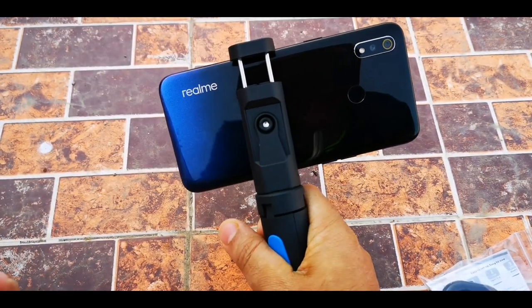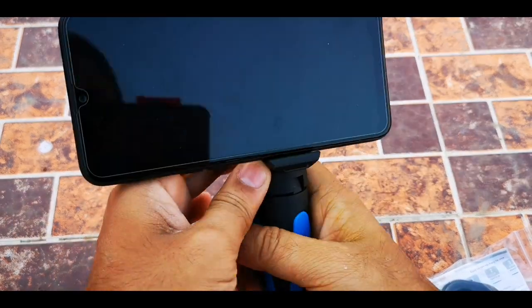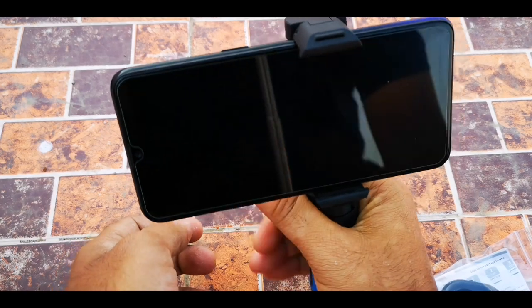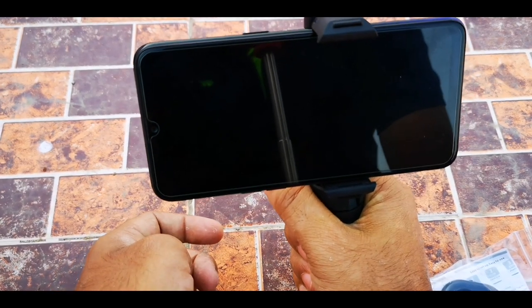If you want to take a selfie, then you can do like this. You will have a grip so that the video footage will be stable.